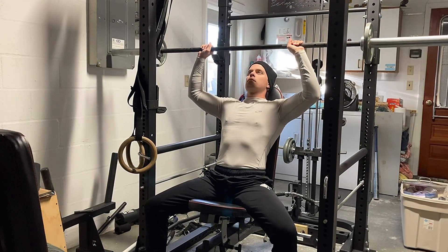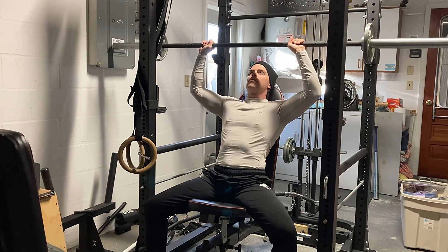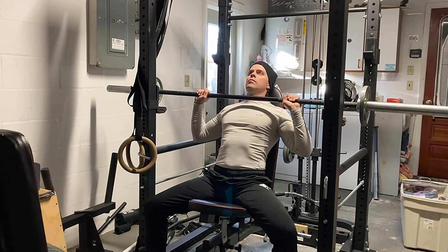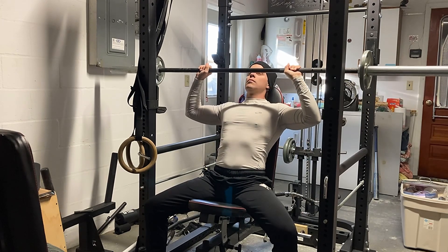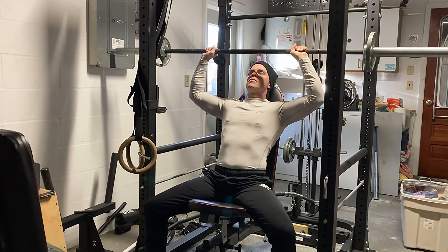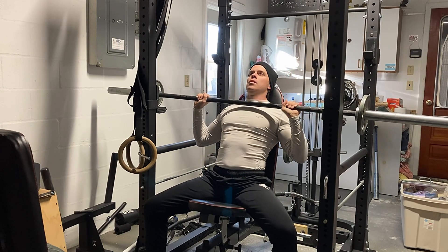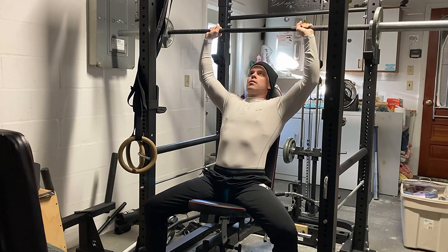Next is seated overhead press. I was surprised — I felt a little weak on this just because the push-ups were that intense. This is only 55 pounds, so it's a five on each side of this bar, moving it very slowly. Also trying not to lock out too much at the top on this because, like I said, you stack the joints and there's less muscular involvement on an exercise like this.